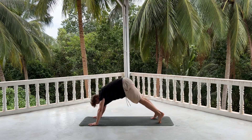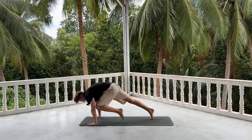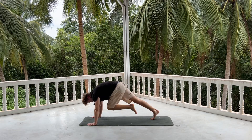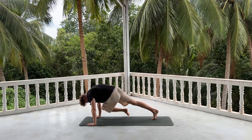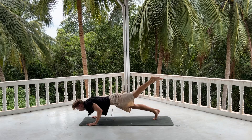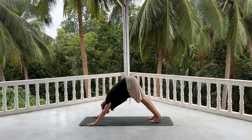Exhale, push back, downward dog. Inhale, push up and back with your left leg. Exhale, knee to left elbow. Inhale, push it up and back. Exhale, knee to right elbow. Inhale, coming all the way up — one-legged chaturanga. Opening up, upward dog. Exhale, downward dog. Taking your downward dog or your child's pose.